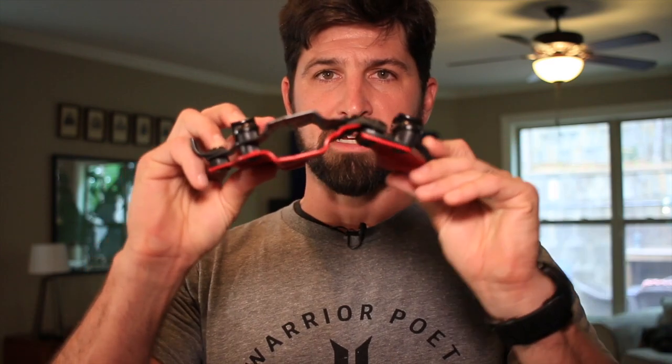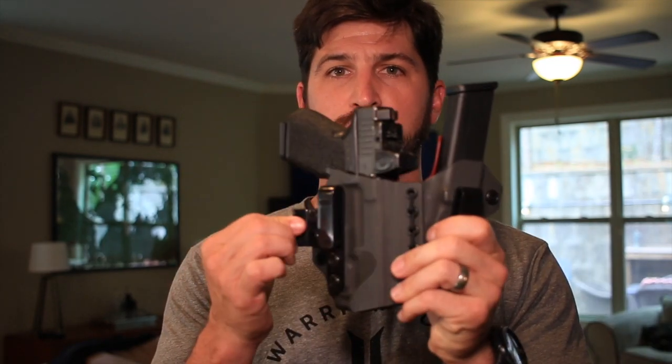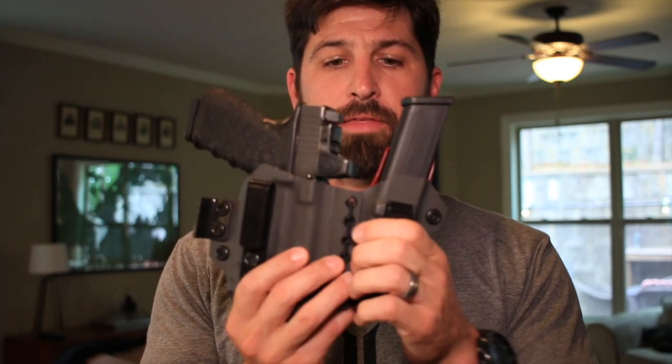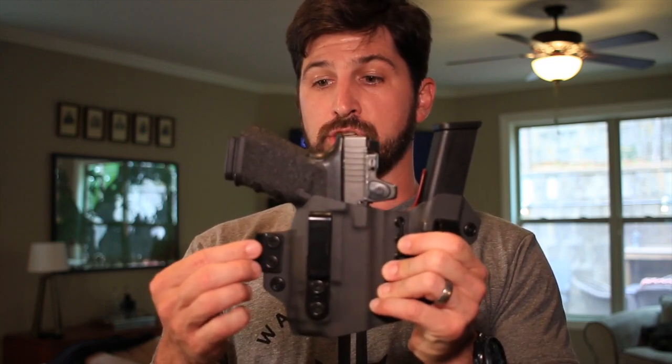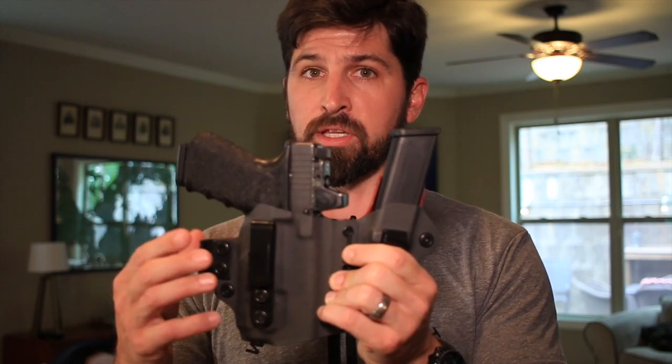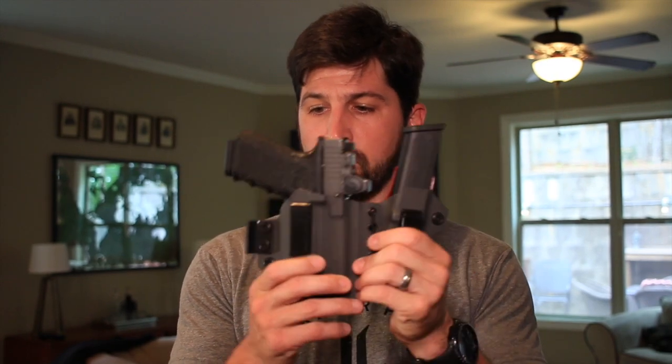The thing that really sets this apart from other holsters is this flexible center. If you can see that flexing right here, this allows the holster claw to do what it's designed for — to push the holster in so that the handle of the gun hides against your stomach. This also flexes to work with your body type. Without a flexible center, it requires a perfect mold for your exact body type, and the claw pushing in can either jam into your guts uncomfortably or create a stress fracture where your holster will eventually break. This appendix rig is concealing better than any other holster I've seen on the market.